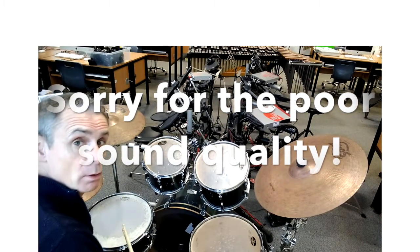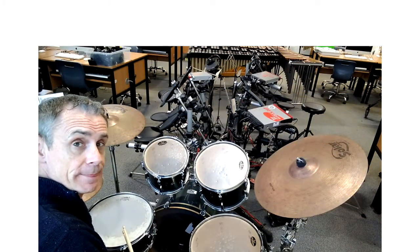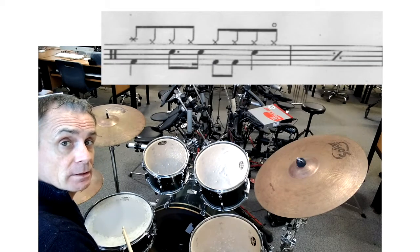This is just a little revision video of Boulevard of Broken Dreams. I'll just run through the drum beat and the fill-ins and everything you need to do.